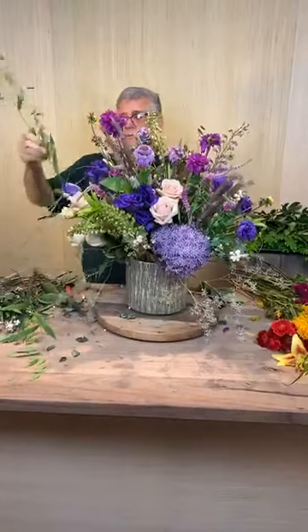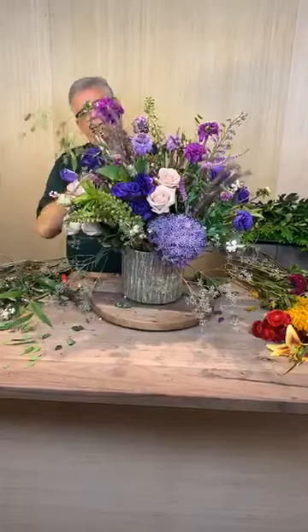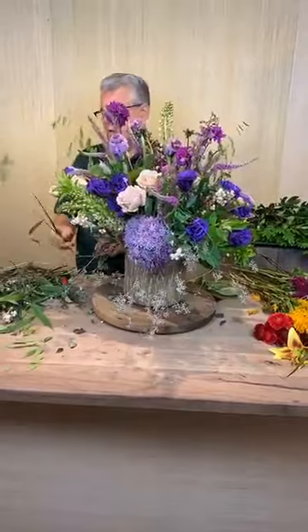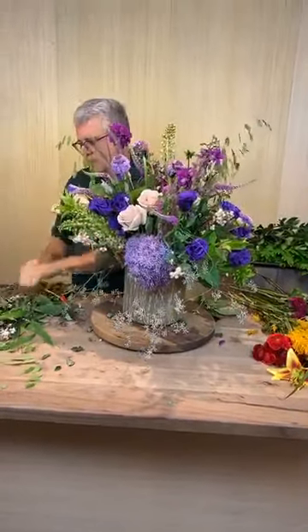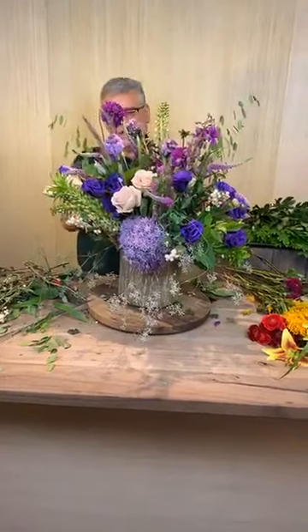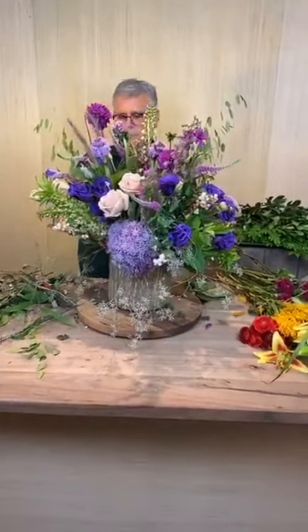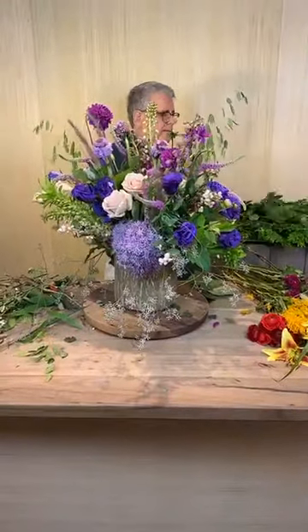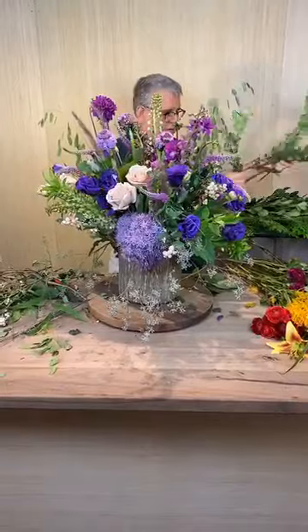What do we use to preserve the water? We use the solution from Flora Life - that makes the preservative and that's what we put in all of our water. I'm going to go back and add just a little bit more eucalyptus to wing it out. Miss Debbie said her birthday was on Tuesday - happy belated birthday!